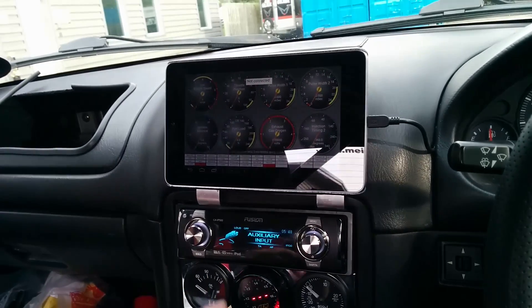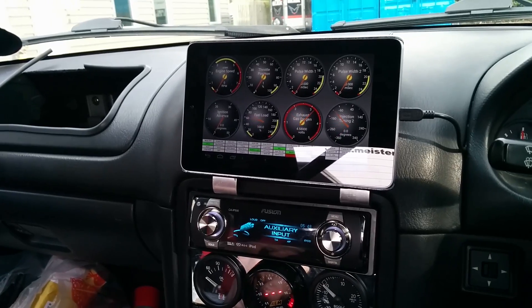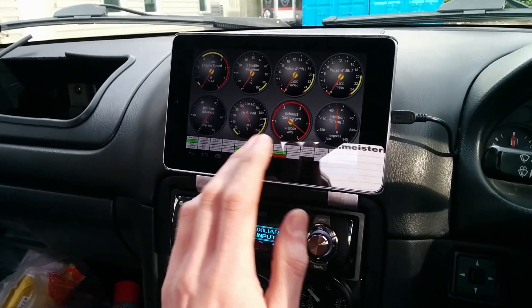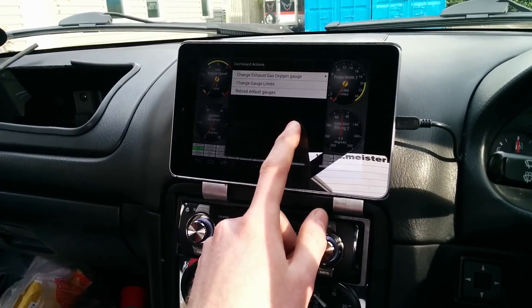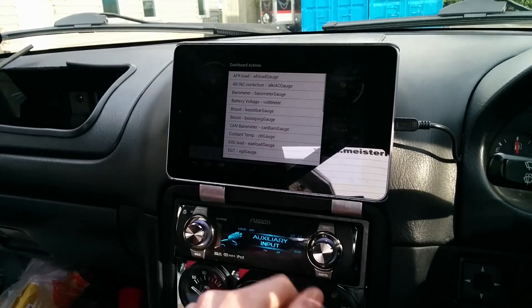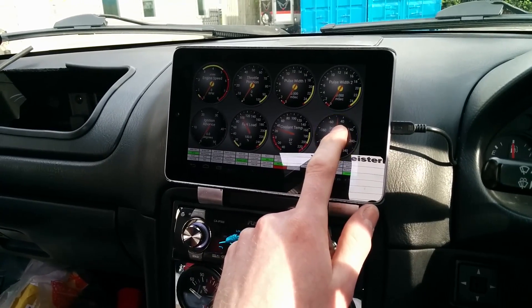The only issue I have with the install is that when you close the app, it doesn't save the gauges. And that's not a problem with anything to do with the tablet — it's always just the app itself. But for the most part, it just sits there in the background.